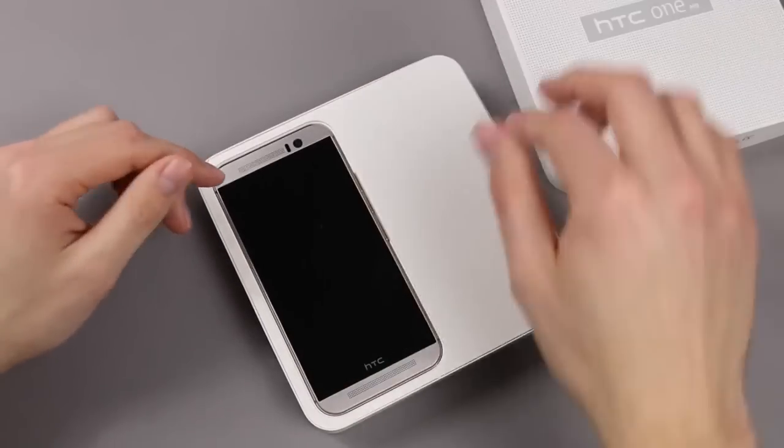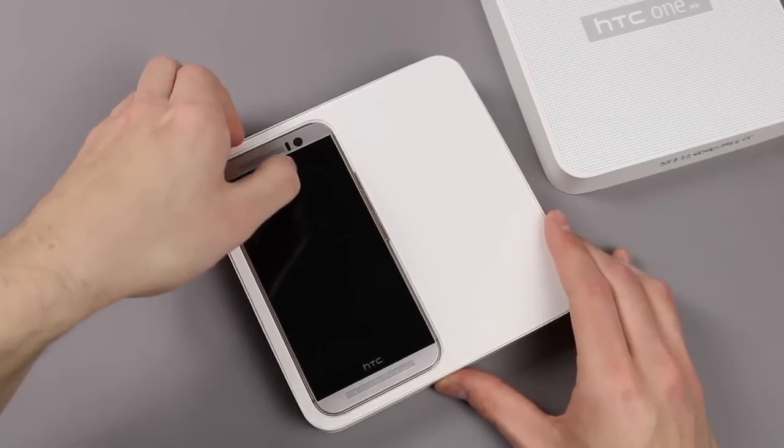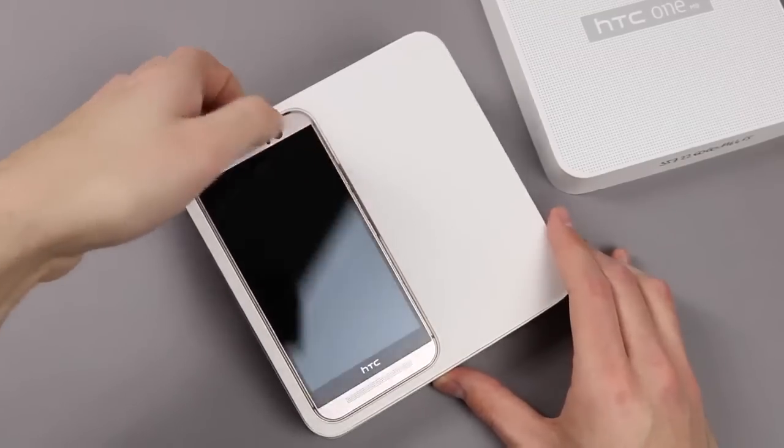Of course you get the phone. This is the HTC One M9 in the new gold on silver color, and we will have a look at it very shortly.